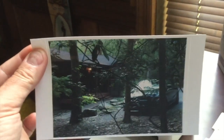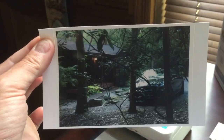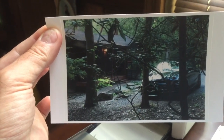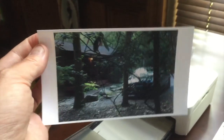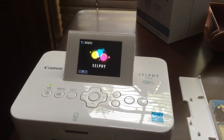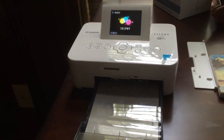Does the Canon Selphy CP910 give a great print? Yes, it does. Is it hard work getting there? Yes, very. Would I buy this printer again? Quite possibly not. This is a hell of a lot of effort, and I know what I'm doing — but for anybody who's not technical, they're going to struggle to even print anything out.